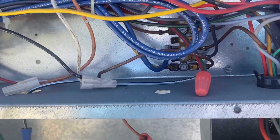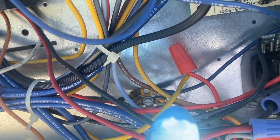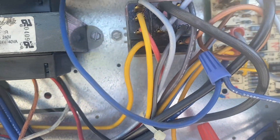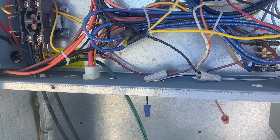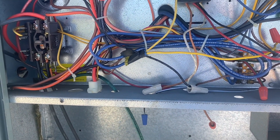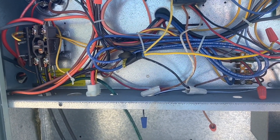It looks like somebody's been hacking this thing — got a few connections that have been changed up, some wire nuts that have been added. That's probably a good thing. It looks like to me this is a single-phase heat pump, but it looks like the heating element or the reversing valve has been disconnected.